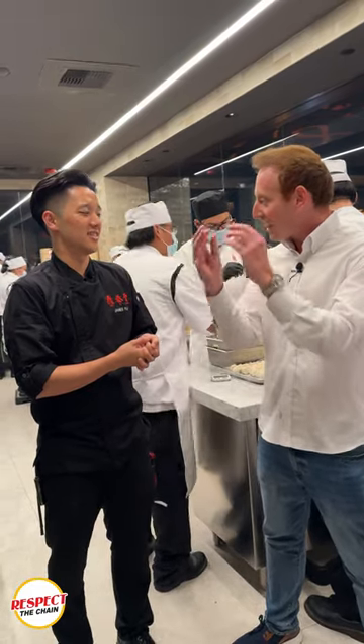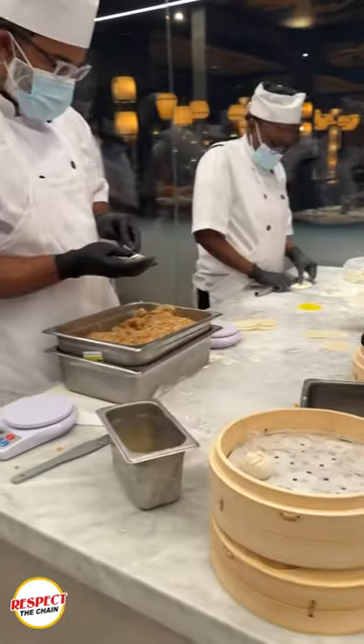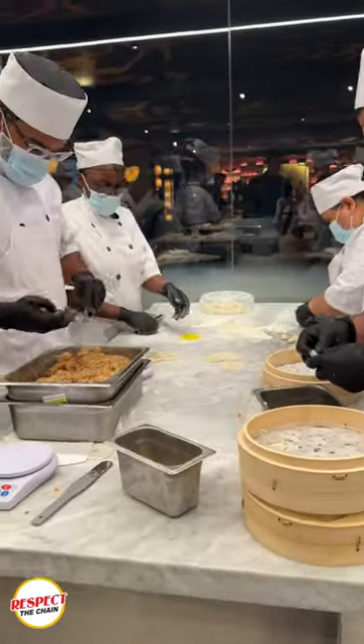You mentioned the gelatin — so when you're stuffing the dumpling it's all gelatin, and then when you actually cook it, that's when it turns into the soup. Correct. All the flavor and all the best parts are in the broth.